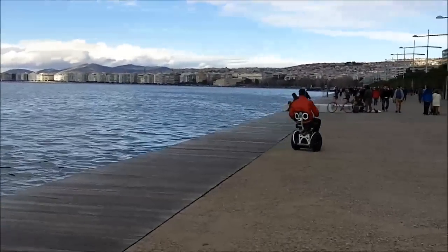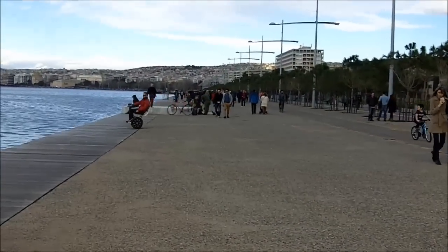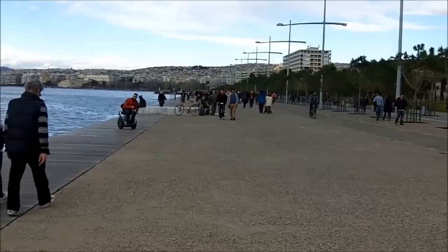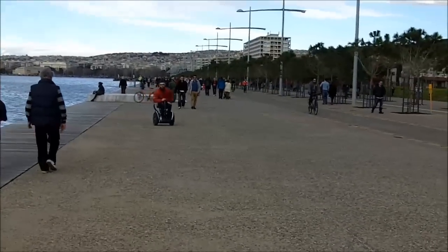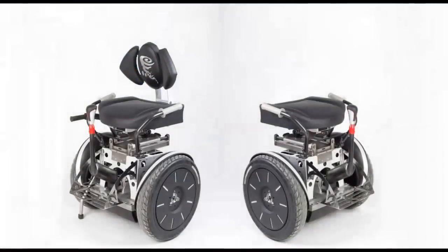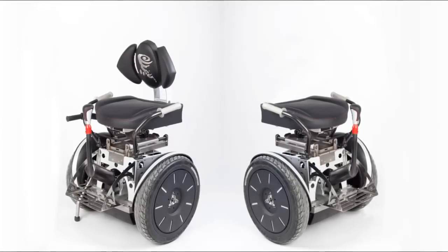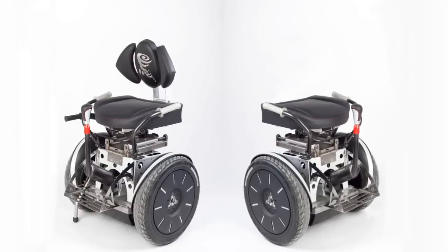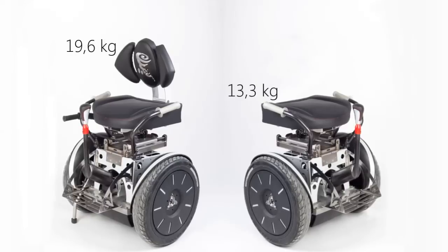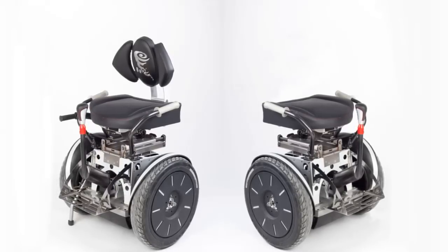The Sui Generis seat is extremely low maintenance and built to last. We believe that if you want to sit on a Segway for any reason, you must understand how that works. So instead of hiding the construction of the seat, we designed a steel and aluminium device that is accessible, light and easy for users to install and upgrade on their own.